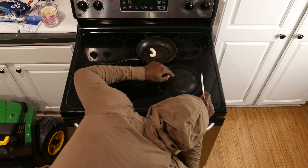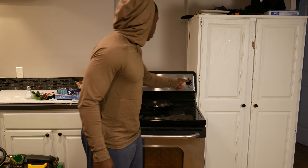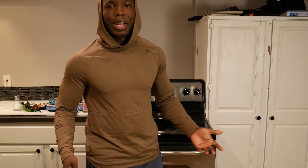Have you ever been home and your oven just stops working, but you suddenly get hungry? I'm hungry and my oven went out — the power won't turn on, but I need to eat or I'm going to pass out. So what better way to cook than to use the oven in the sky? AKA the sun.